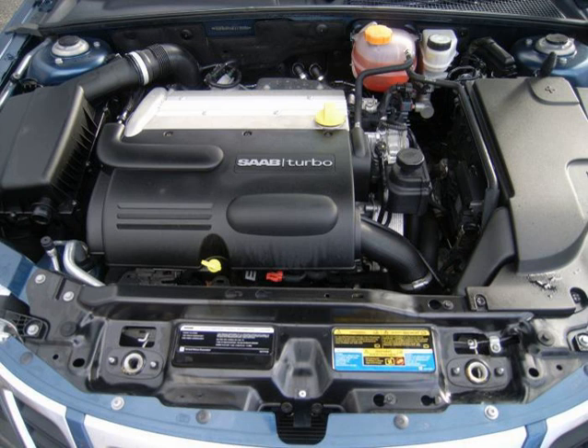The LAP is a 2.2 L, 2198 cc, 134.1 cu in version of the Ecotec, based on the Gen 2 block with cylinder head improvements, new camshaft design, E37 engine control module, 58x crankshaft reluctor ring, dual variable valve timing, digital crank and cam sensors, and individual coil-on-plug ignition.